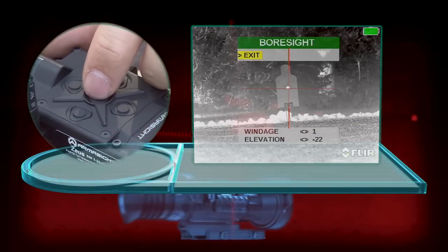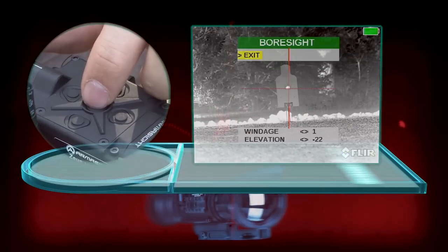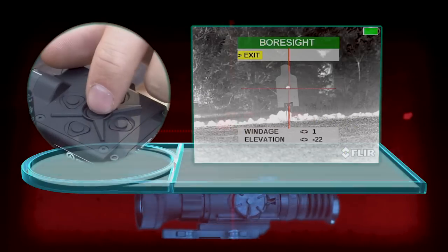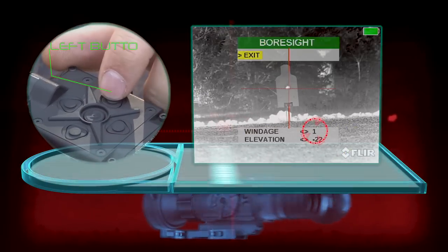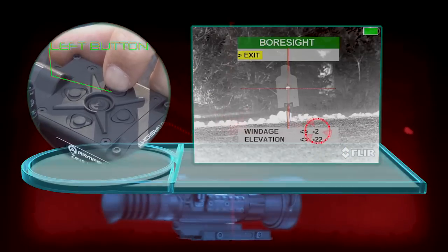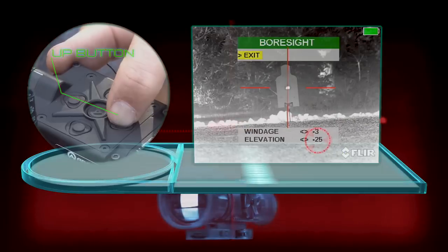You're going to take your crosshair and move it to your impact. For instance, if you have an impact in the top left corner, then you're going to adjust your reticle to the top left — move it left and up to adjust that impact.